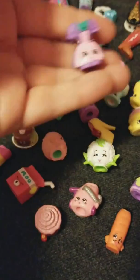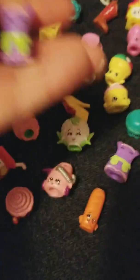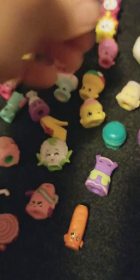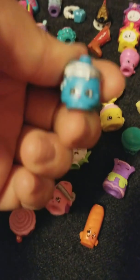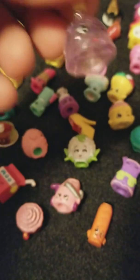Another purple Tess Von Dress — duplicate. Another purple Lars Lederhosen — duplicate. Another pink Gino Gelato — duplicate. Sizzles, I think, is this one's name — it's a little pot from Season 2. Vita Plunger. Here's the other color of the broom.